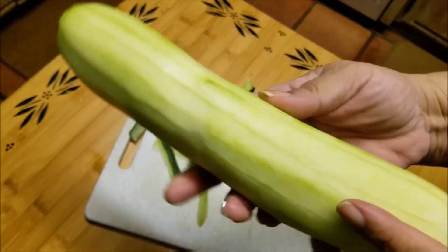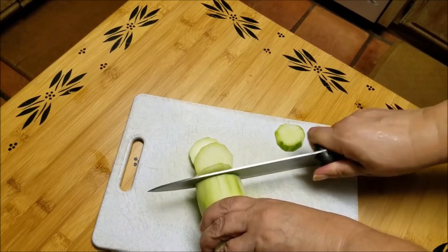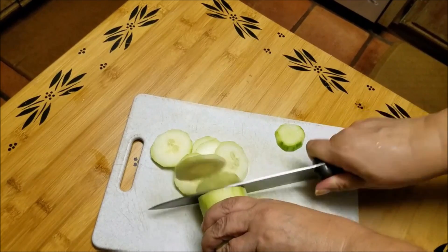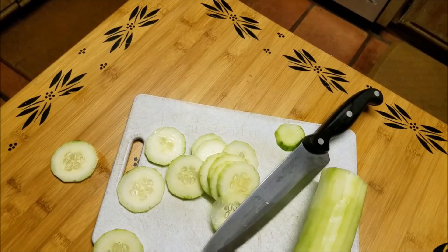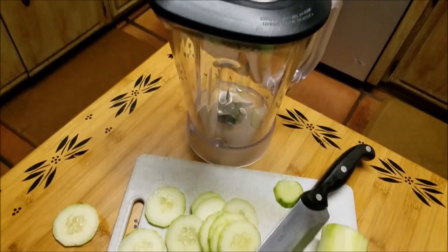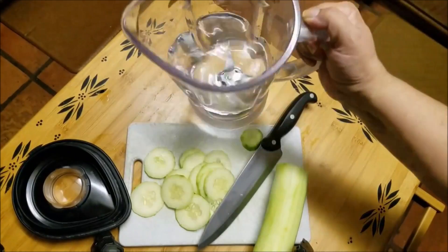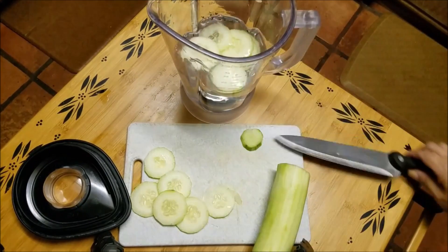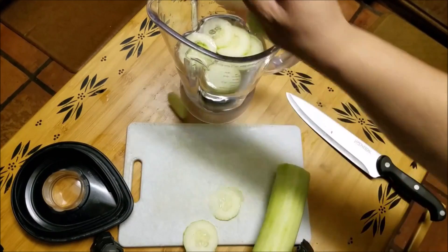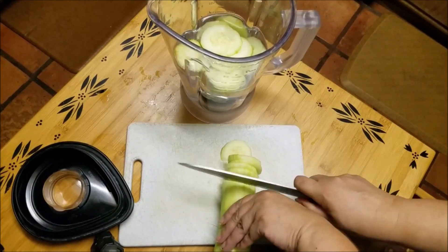That's what it's supposed to look like, and then I'm simply thinly slicing the cucumber because I'm going to put it into a blender. I don't want the blender to work too hard. You could chunk it up if you want if you have a strong blender. I just like to make everything easy on my kitchen gadgets. I'm also going to add water into the pitcher — almost halfway — purified water of course. After you slice it, you just put the cucumber slices into the water.